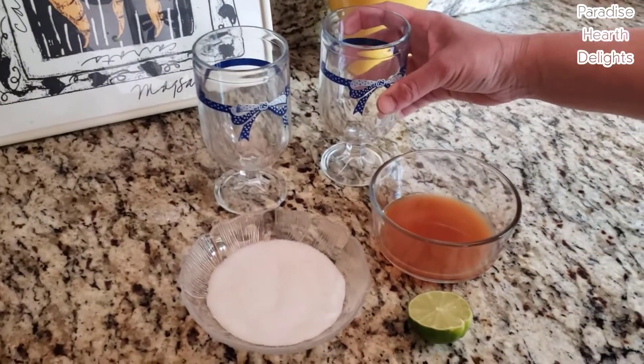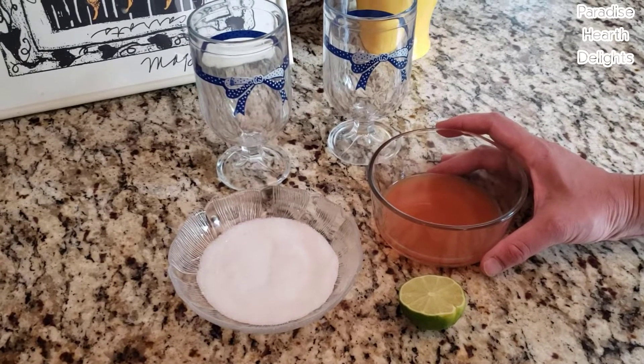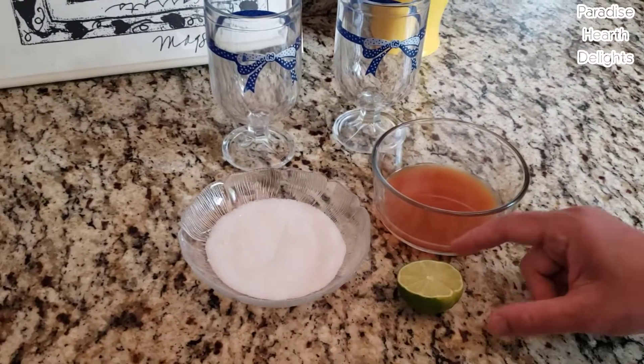I have two glasses here. I have about half a cup of blood orange juice — you can use the juice of a lemon or orange, or anything else liquid. I have a little table sugar on a flat plate and half a lime.